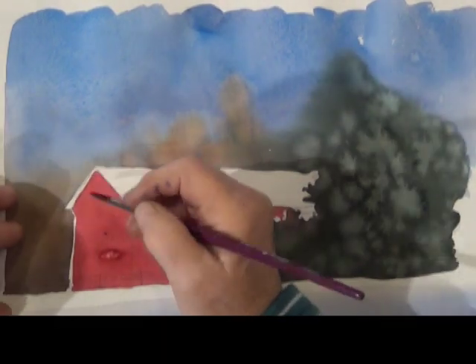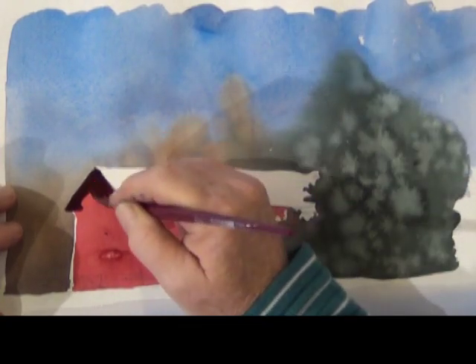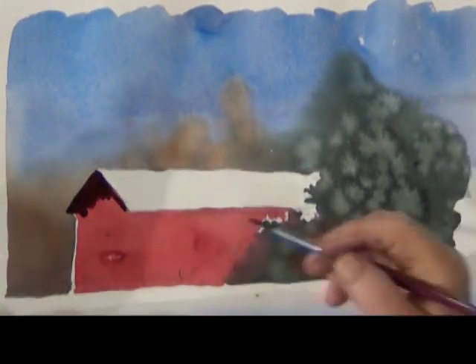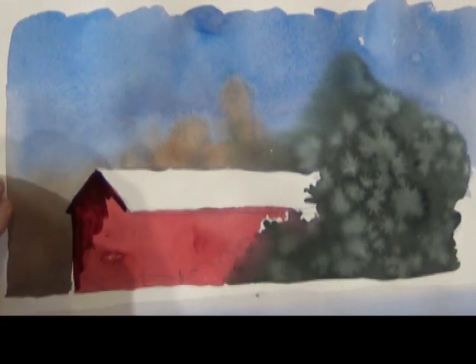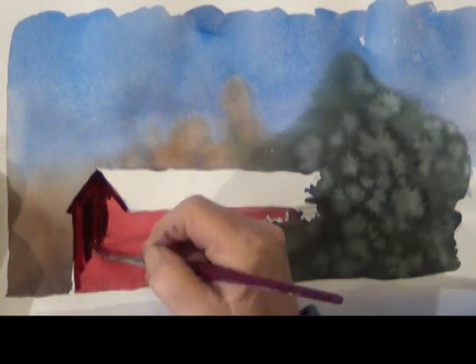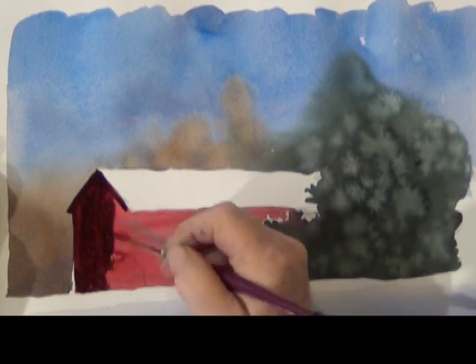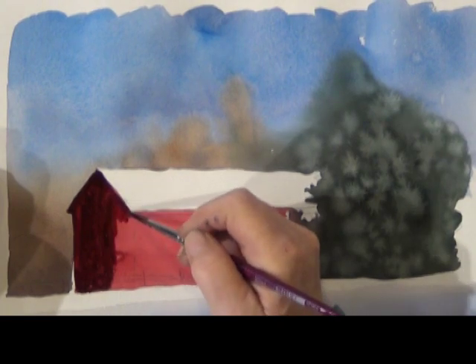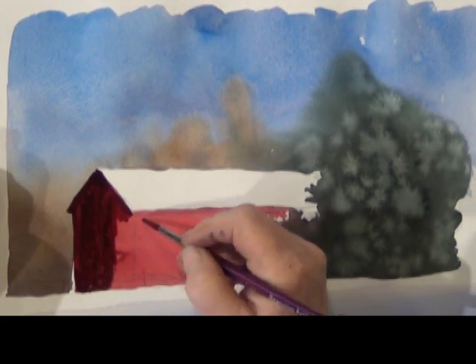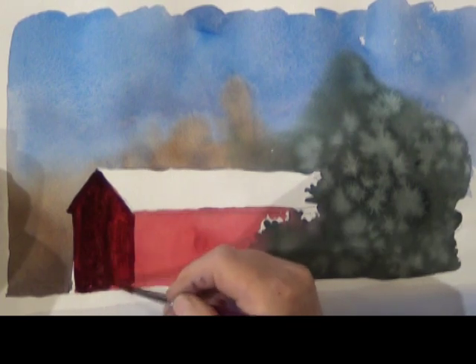Once it's completely dry I can start my second layer. For the side of the barn that's in shadow, I mix the red with the green to make a very dark shadowy red color. I try to vary the color and intensity even in the shadow — I do this by dipping the brush in the dark mixture and then dipping it in the red paint and letting them blend together a bit.